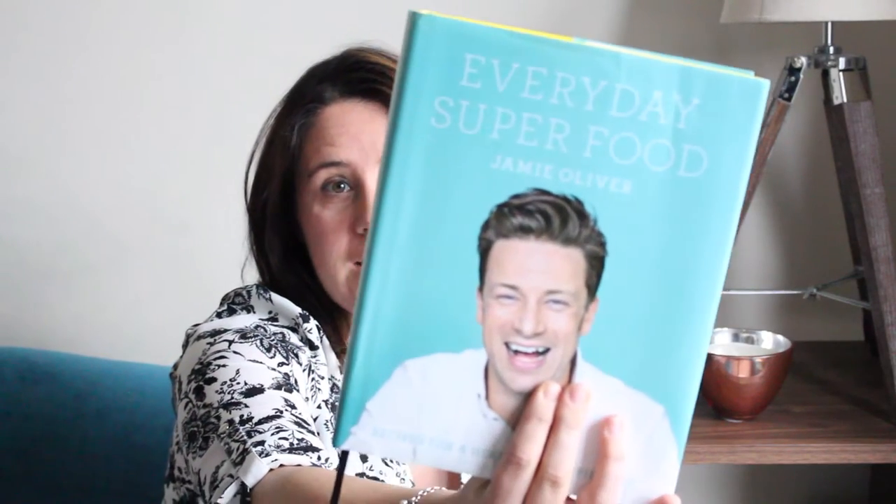Hi, I'm Ciara from MyFussyEater.com and today I'm doing a quick video to show you a new book which I have been reviewing, and it is Jamie Oliver's Everyday Superfood.